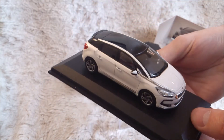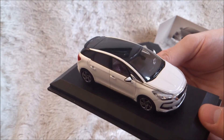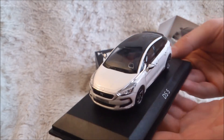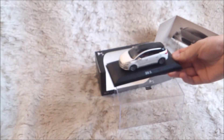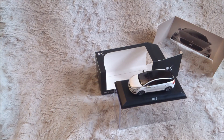Inside, the seats are in red. They're highly detailed, as you can see. This diecast is really perfect. If you have any questions or requests about it, don't hesitate to go on Flickr and ask me.